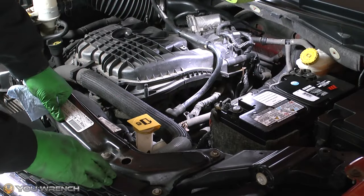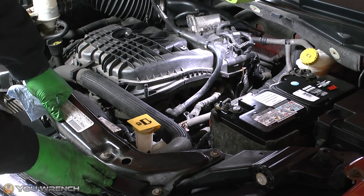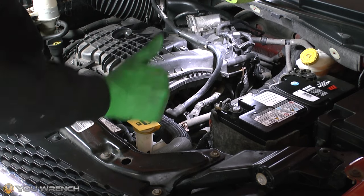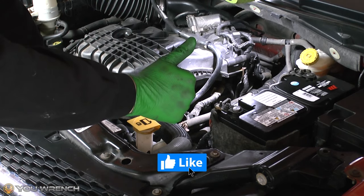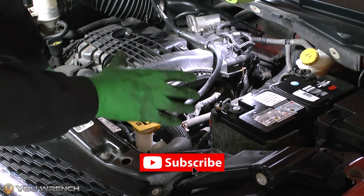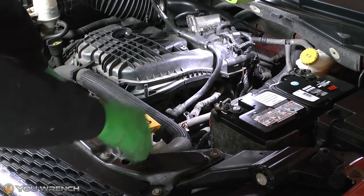That's how you successfully check your transmission fluid level for your Dodge Grand Caravan. If this video has been helpful, we'd really appreciate it if you could hit the like button before you leave, and also subscribe to our YouTube channel. Thanks for watching — we'll see you again next time.